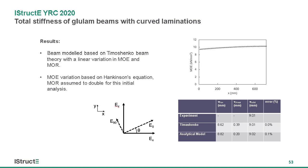I then created an analytical model to try and understand this further. I used a Timoshenko beam approach as the principal stresses create both flexural stresses and shear stresses. Potentially the improvement seen may be due to the shear deflections that are created in timber beams — more prevalent in timber beams than others. This model also allows for a variation in modulus of elasticity and modulus of rupture along the beam's length, because the laminations are curving and therefore the grain angle is changing along the length of the beam.